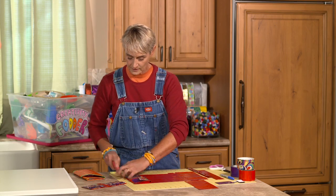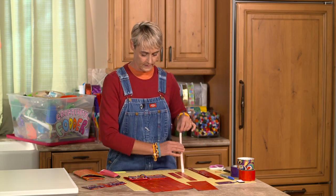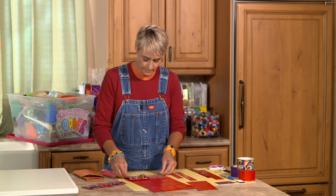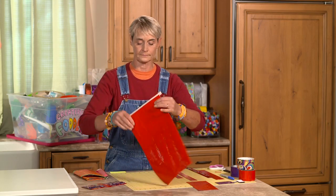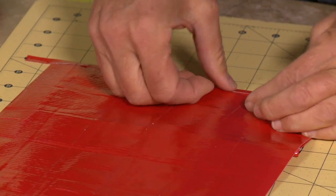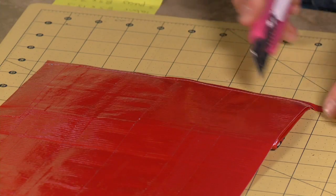I'm going to trim off this little extra piece because I can't have that on my bottom. Then I'll take a long strip and place it half on half off on the bottom, making sure I've got a little extra hanging off on the outer sides — I want to do that to really seal this bottom well. I flip it over and seal it really, really good. I've used a piece of tape about half an inch wide, but you can use a little more if you want it to be even more secure.